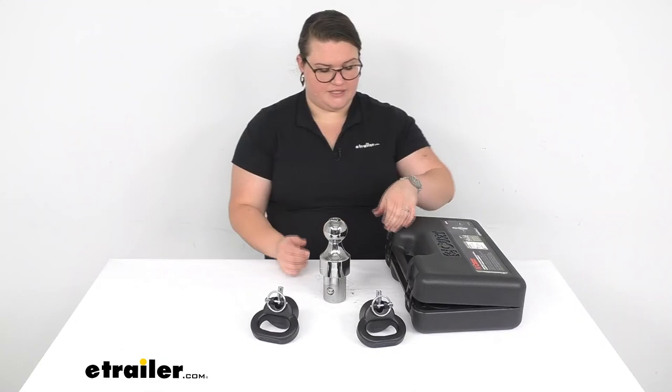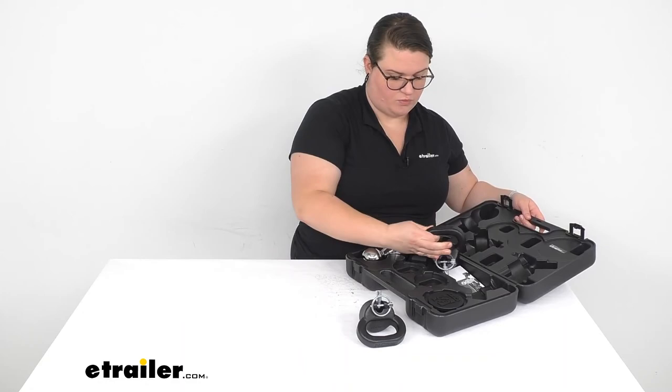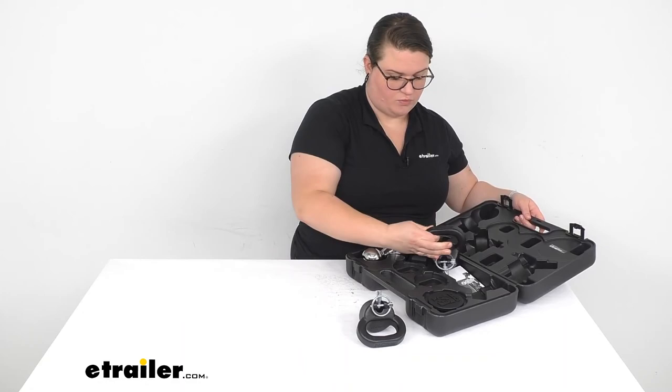That's pretty much it for our look at the CURT Ball and Safety Chain Loop Kit. If you ever happen to lose one of these pieces, they are available separately, so you don't have to worry about getting a whole new kit if one goes missing or gets damaged. I hope this has been helpful in deciding if this is the right kit for you. I'm Ellen here at eTrailer.com. Thanks for watching.